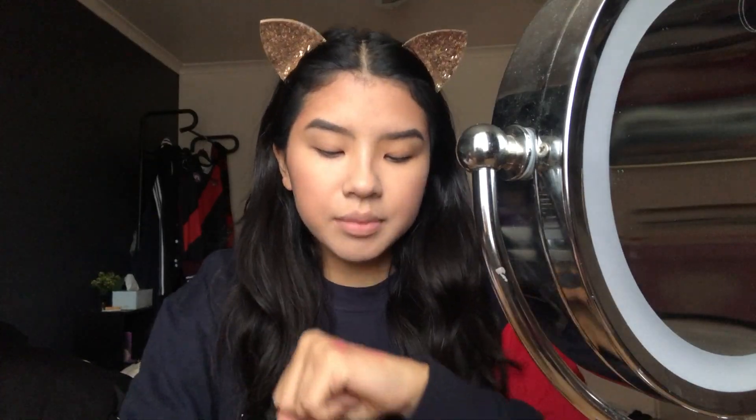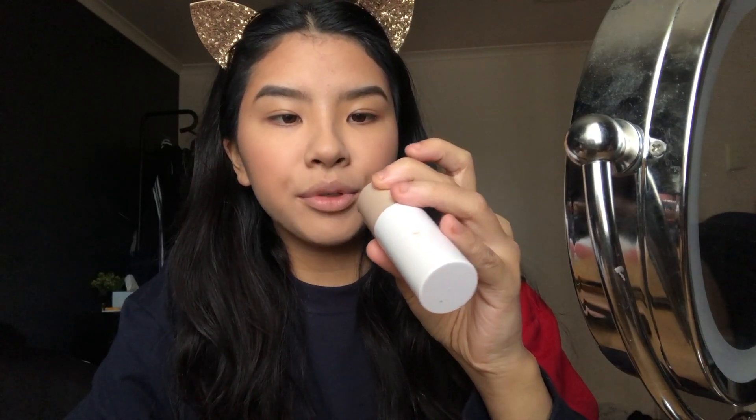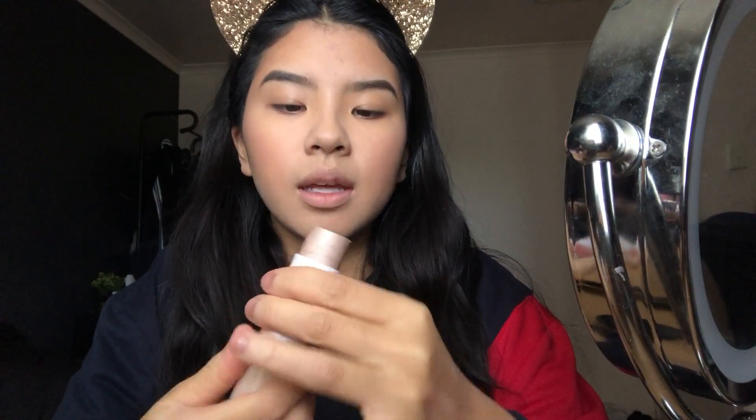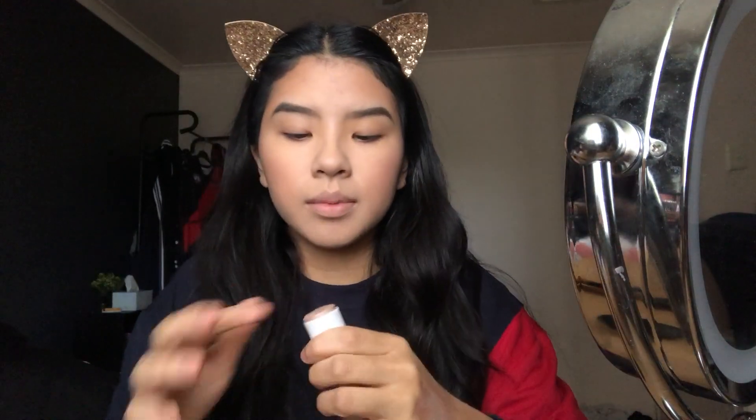I also have the Sculpt and Glow highlighter stick in Moonlight Number Two. You get a pretty decent amount of product — it's not the most pigmented thing, but you could build it up. That looks nice.